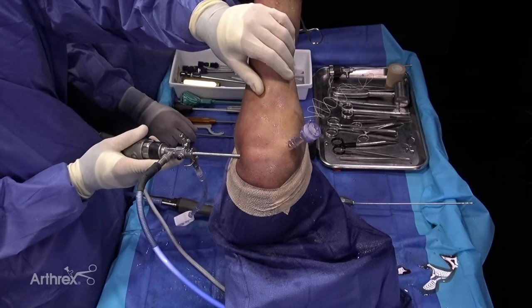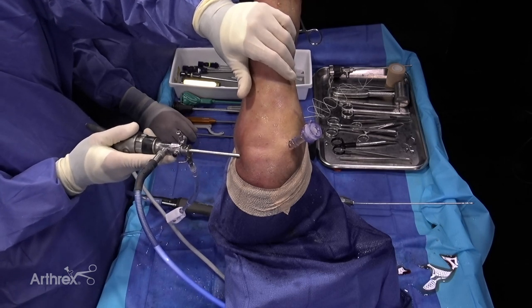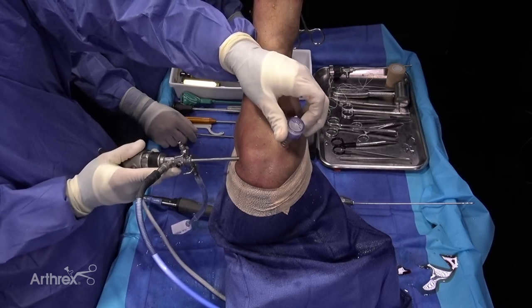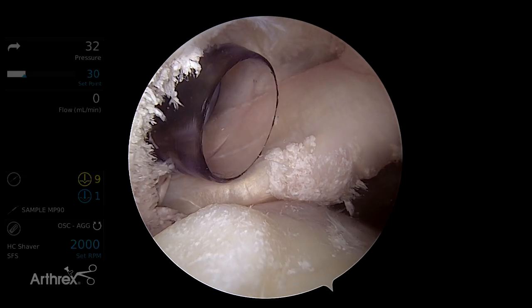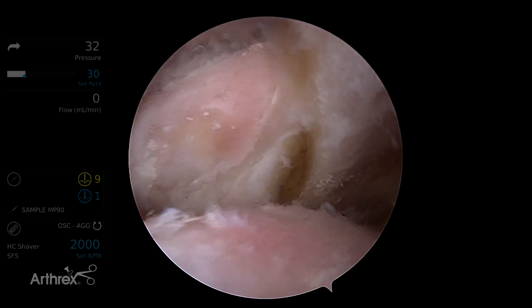I want to share my technique for double row repair of an upper subscapularis tendon tear using a completely knotless technique. This is a left shoulder. I'm viewing from a posterior viewing portal. I have an 8-25 threaded cannula in the anterior supralateral portal, which is made just above the biceps tendon.